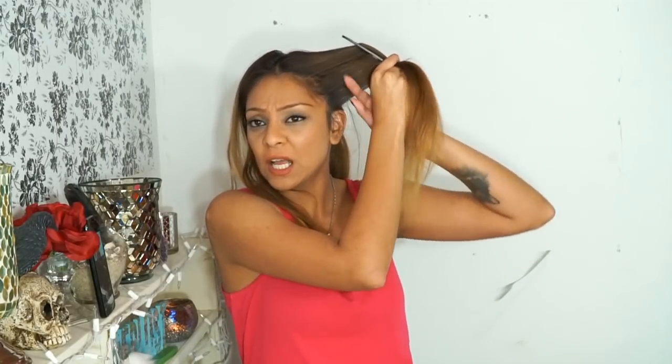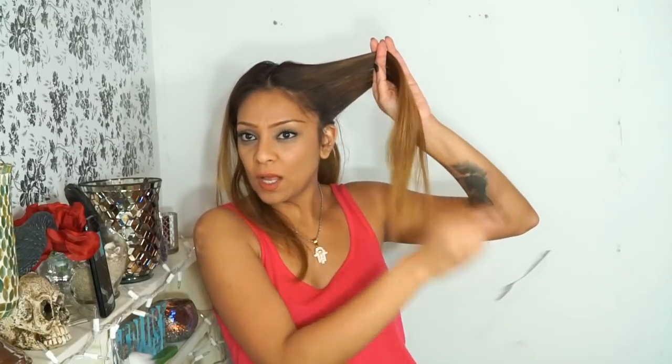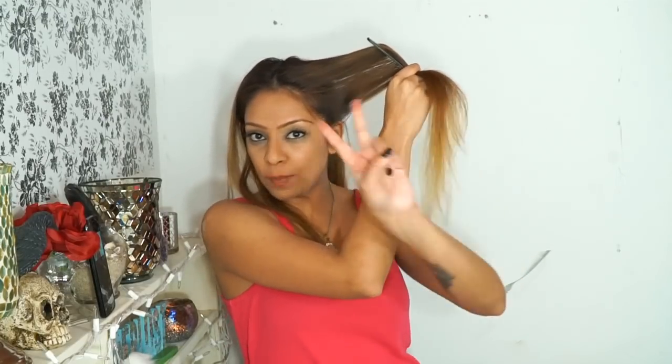In my previous haircutting videos I show you guys how to do pie shapes, which is a little bit more work. But I found an easier way that I've been doing lately — it works just the same, just easier and quicker.